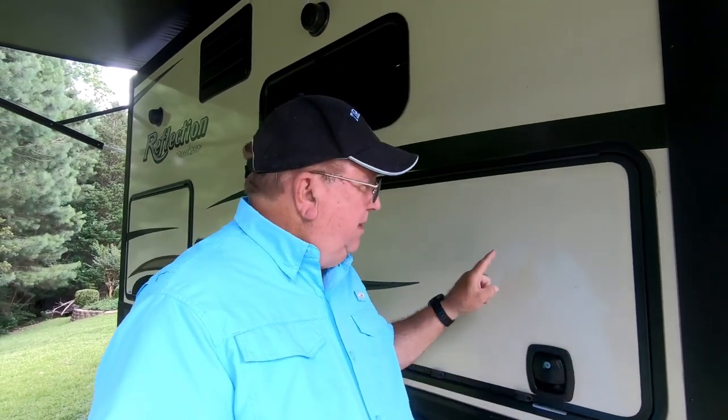Hey guys, behind this door is the culprit — there is a cooktop that is almost unusable. Today I'm going to change all that because I have a Blackstone grill that we love at home. I bought a smaller version — we have the 22 inch at home — and the smaller version is a 17 inch, and according to my measurements it will fit right behind this door. So we're going to attempt to make that change today.